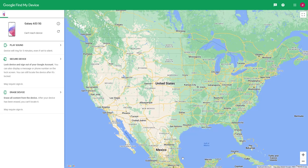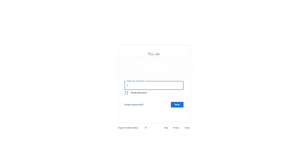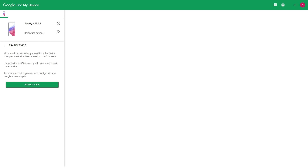The function we are using today is the Wipe function. The Wipe function will completely erase the information on your Samsung phone. Step 3: Please click to erase the device. After clicking, the page will jump and the login interface will appear again. At this time, you need to log into your Google account again. Please enter your Google account and password and click to confirm.